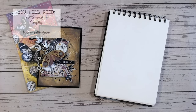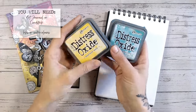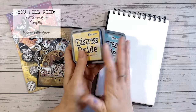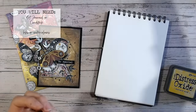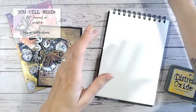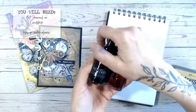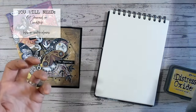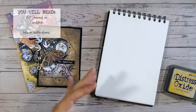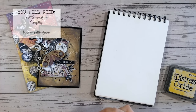You're also going to need a way of applying colour. This could be distress inks and distress oxide ink pads — any ink pads, they don't have to be the distress range but it's very popular. You can use ink sprays as well — there are lots of different brands out there. You can use watercolour paints or watercolour inks that are ready mixed, or colouring pencils, but ideally something water-based so you can use water techniques to mix the colours around and move them on the page.